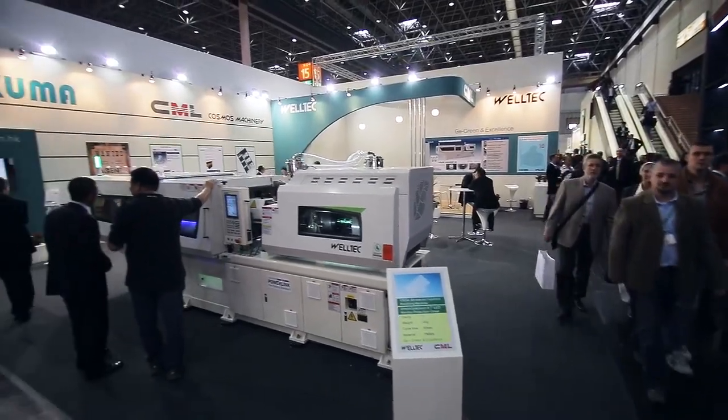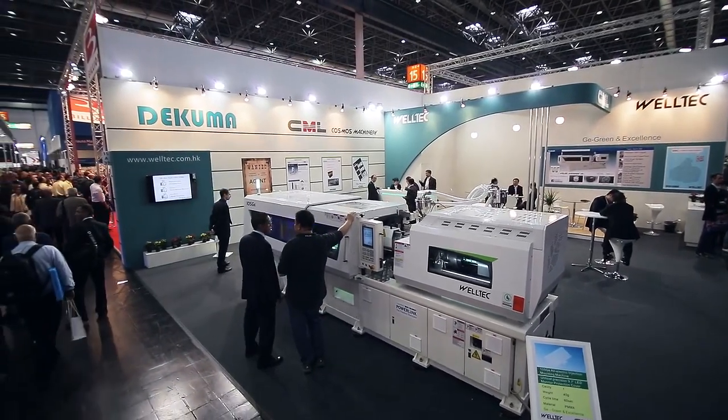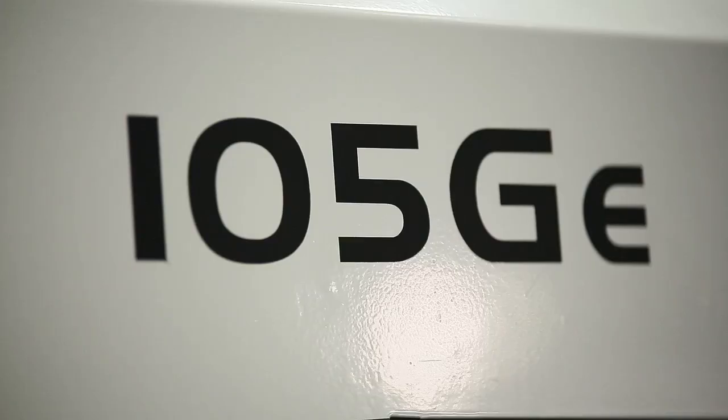Hi, my name is Wilson Wong, the General Manager of Welltech Machinery. I'm very pleased to be here to present our latest product in KFAIR 2013. In this show, we are putting our latest machine, the GE series all-electric machine 105.